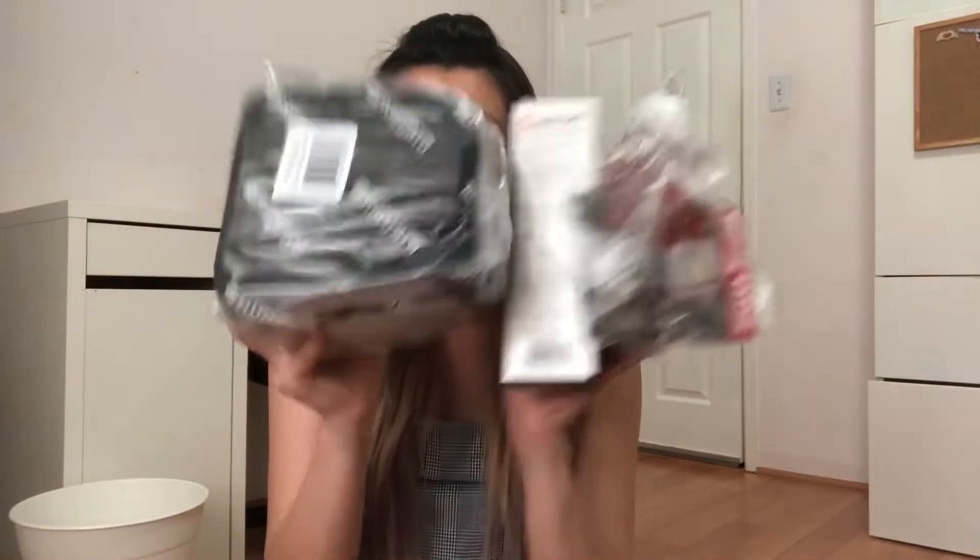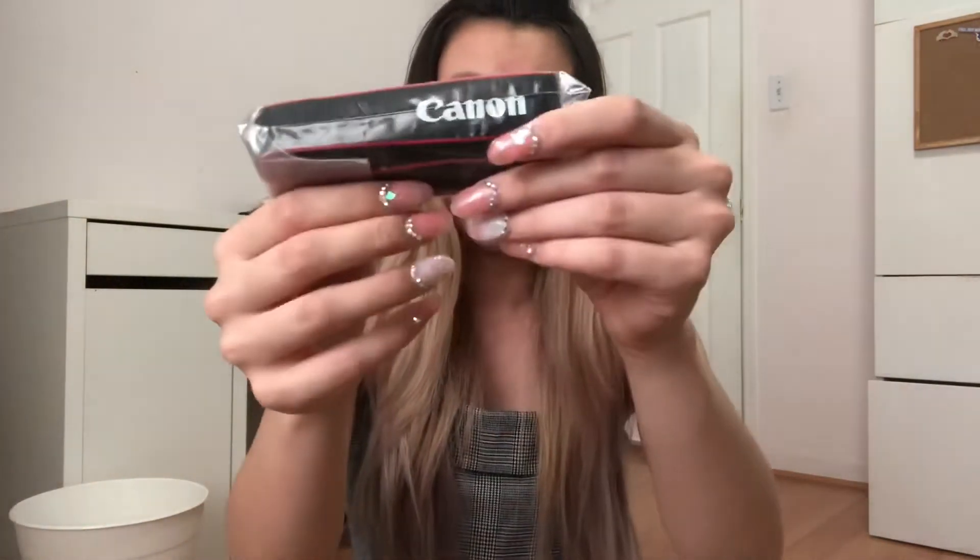I have the camera right here and I bought a kit from B&H, so it also came with a couple of accessories. I'll be sharing that with you guys. Let's start with the camera first — first thing, all the instructions. It comes with a little strap.